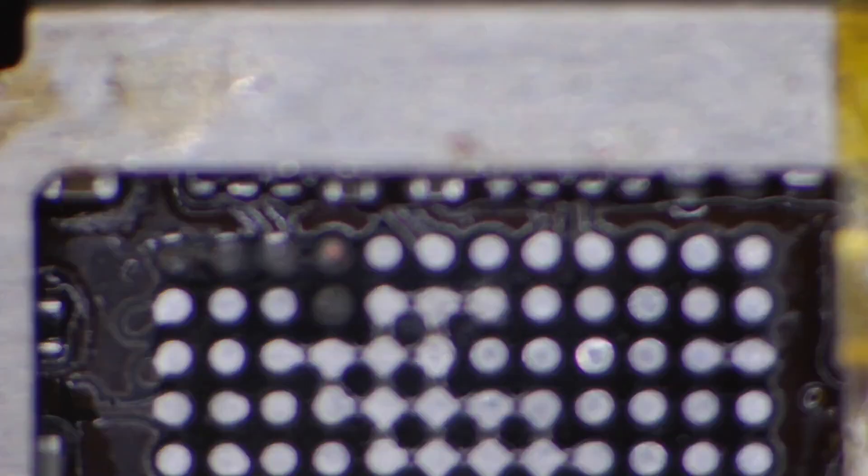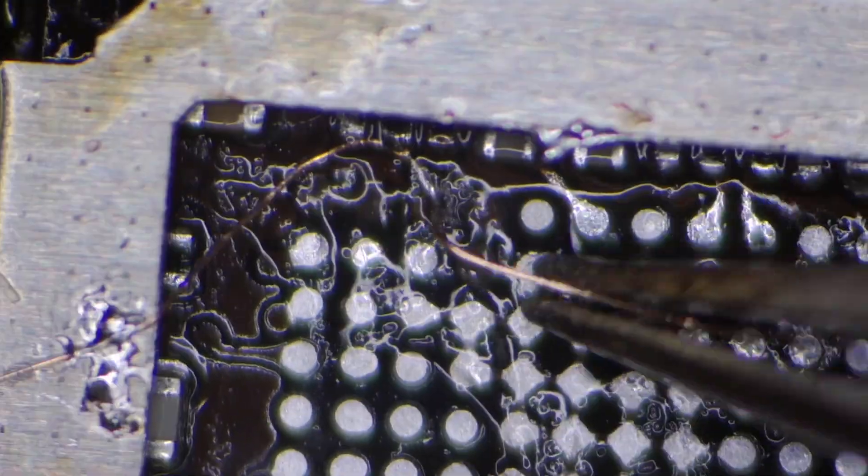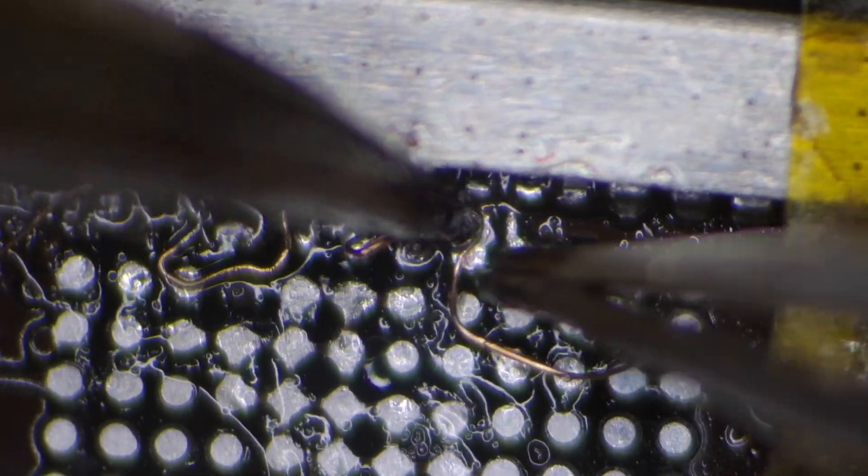We removed the chip — now we just have to fix the traces. We'll expose them, showing the copper, then throw down some flux and tin those connections up. Then I'll anchor down my jumper wire, which is 0.02 millimeters in diameter — just slightly larger than a human hair — and use that to rebuild the traces.